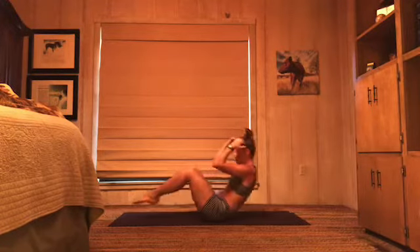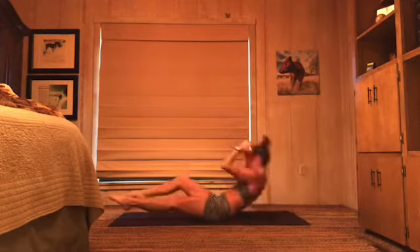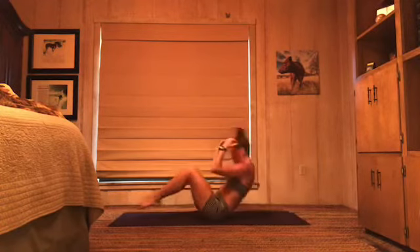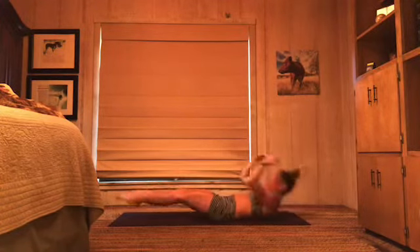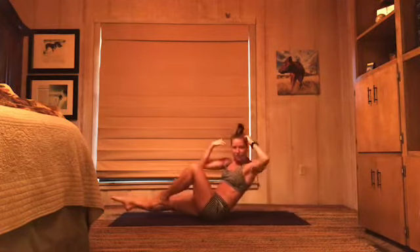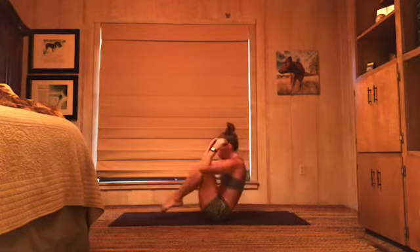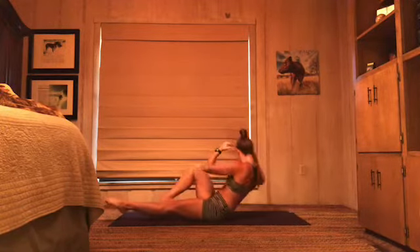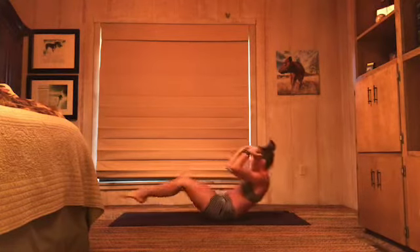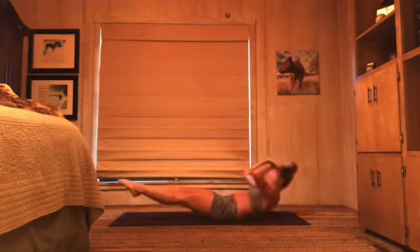Total body crunch — two times center, elbows to knees and lower. Back up, elbows to knees and lower. Now left elbow, right knee — come all the way up and twist. Back down, other side — right elbow, left knee. That's one. Two times center, two times here. Now one to the right — left elbow, right knee. One to the left — right elbow, left knee. Good. Two down, two to go. Two center, one to the right, one to the left. Last time — two center, twist right, twist left.